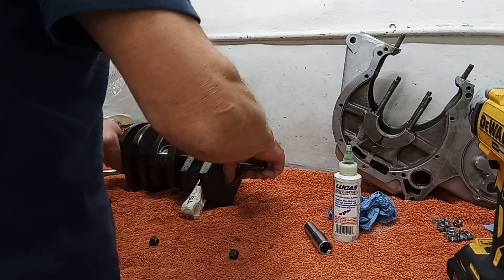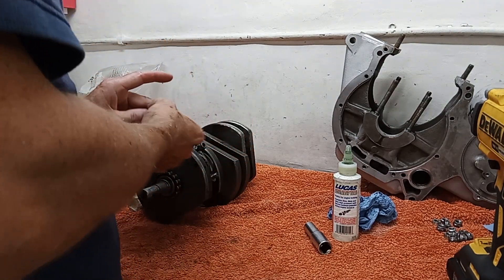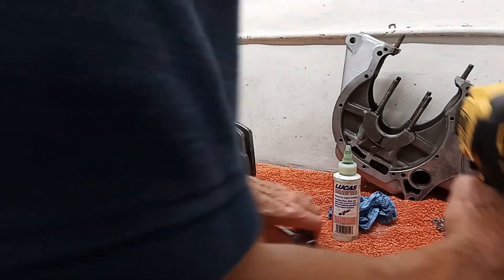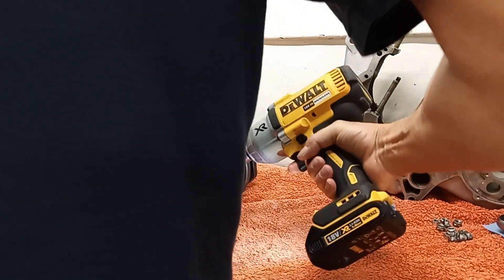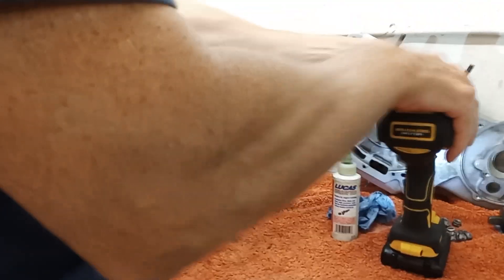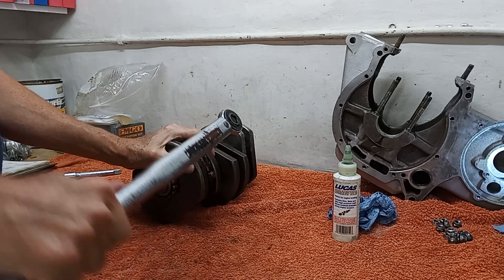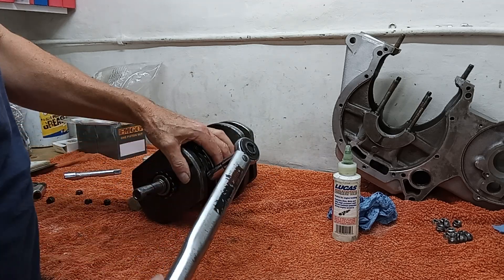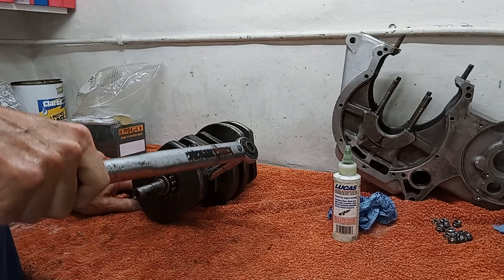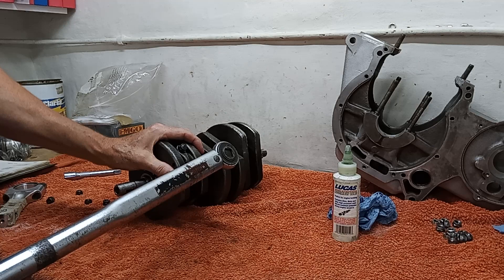I'll pop the conrod onto the journal. This is just a trial fitting, so I'm using the old big end nuts for now. I just want to check how they're doing. We're on 18 foot-pounds of torque on the big end bolts. You must double-check that the big end bolts are okay and the threads are totally clean, otherwise you'll get a false torque reading. I'm doing them up a little bit at a time, alternating, so I don't distort anything.